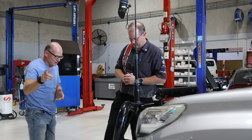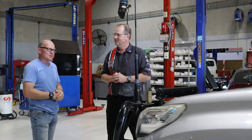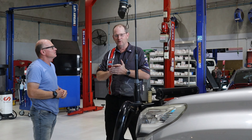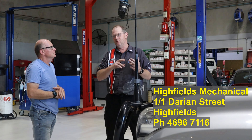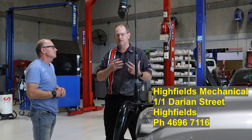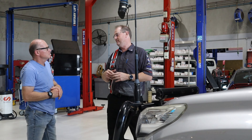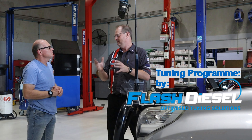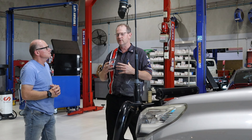I'll put your details in the description. Just for people watching, particularly those with Prados, if you're interested - we're Highfields Mechanical, we're in Toowoomba, just north of Toowoomba, and we do all the tuning up here. We tune on behalf of or with the Flash Diesel Network, so we're a Flash Diesel dealer. Flash Diesel is also in Brisbane and we've got other dealers around the countryside. If you're travelling and there's an issue, just ring us and we can get you sorted out with a dealer in your area.